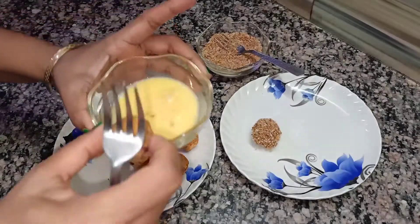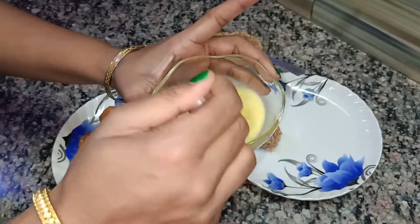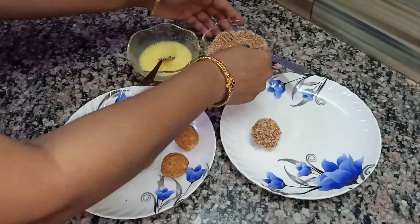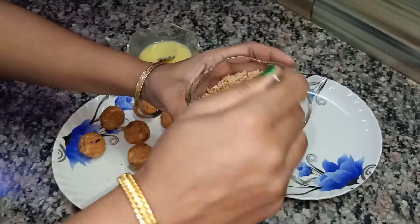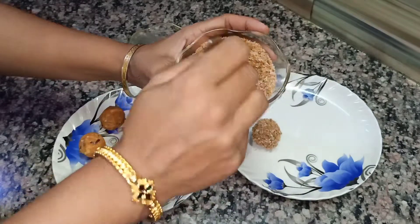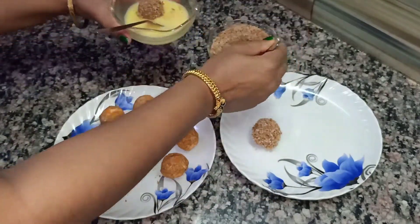Now we will repeat the same steps with the other balls. This time I am taking another fork for the beaten egg process, because with the first one I faced some difficulties. So when you try this recipe at home, do take two forks — this will make your work easier.